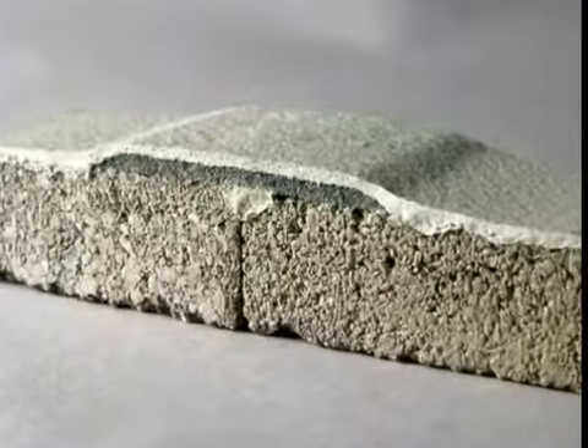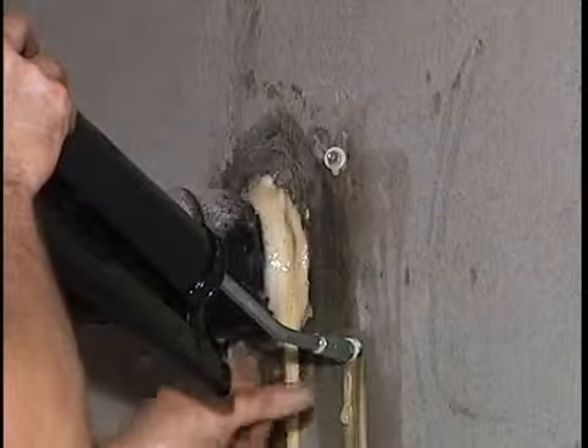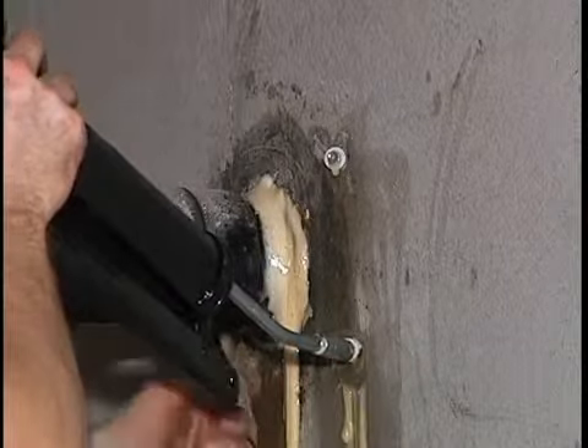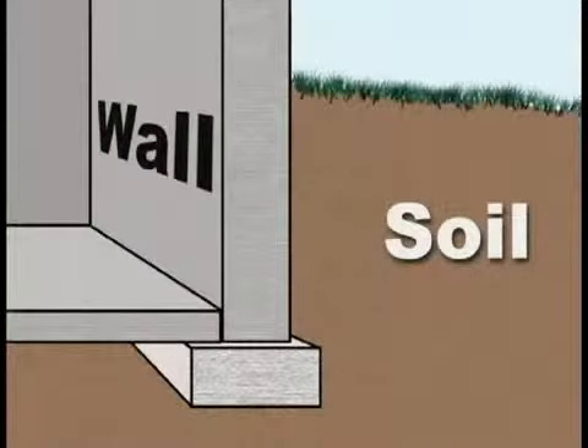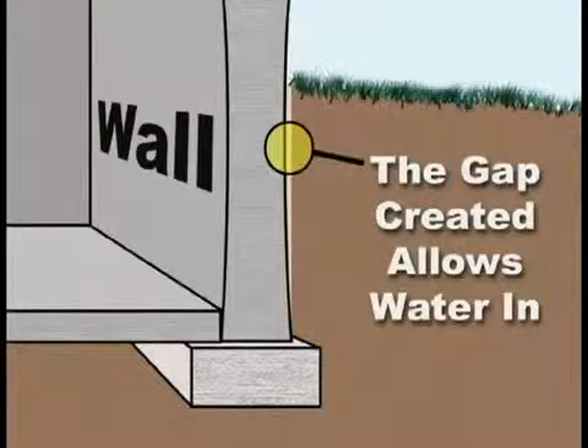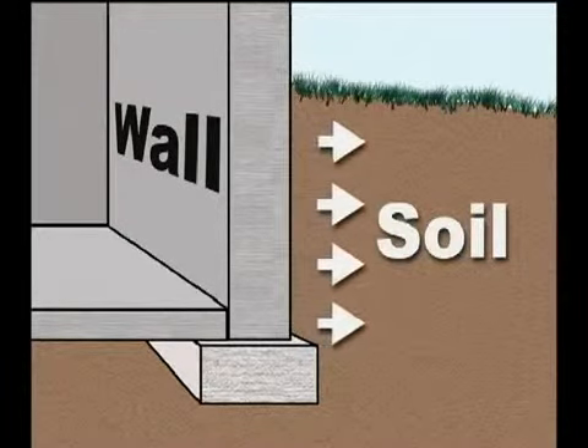FlexiSpan is the guaranteed solution for leaking wall cracks. The FlexiSpan crack repair method eliminates messy, unreliable epoxy or urethane injection. A poured wall crack is generally caused by shrinkage, and this shrinkage continues for three years or sometimes longer. Therefore, if your repair method is injection alone, the crack will often get larger and re-leak. Soil expansion and contraction causes foundation movement and re-leaking also.